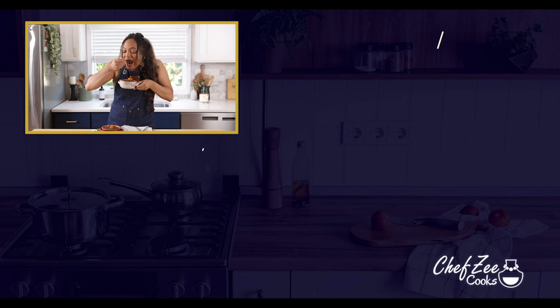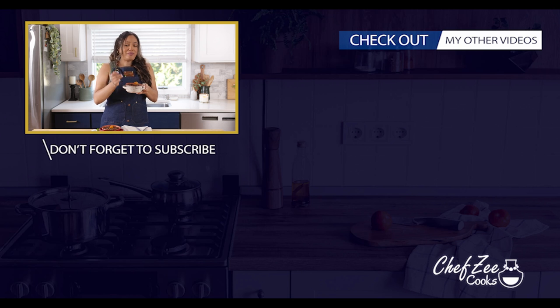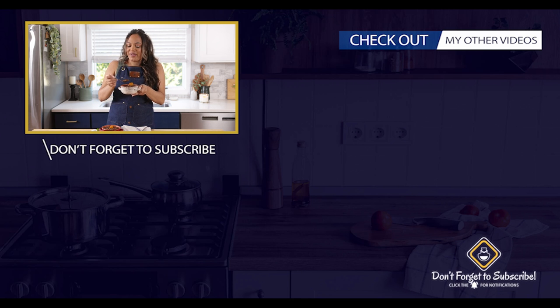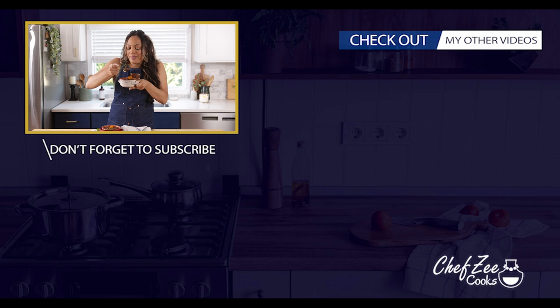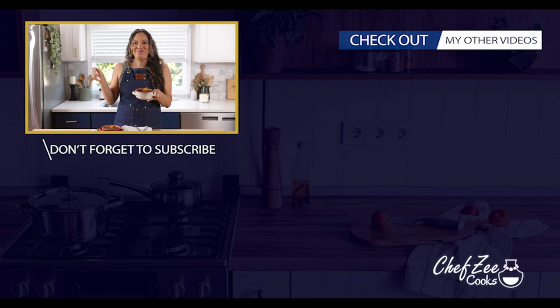That is fire. That is seriously fire. You know what's crazy? These are so good I don't even realize I don't have the rice made yet. I can just eat it straight like this with some cassava. Oh yeah. So good.